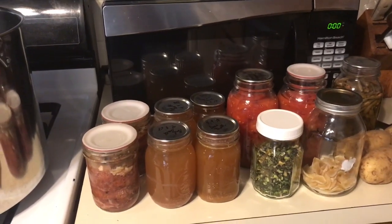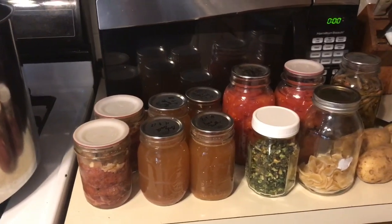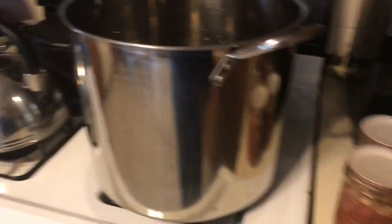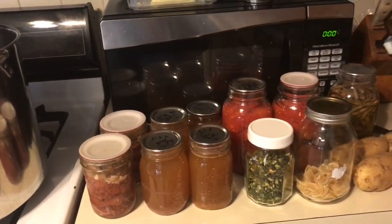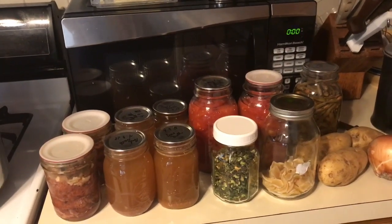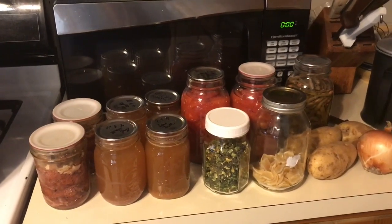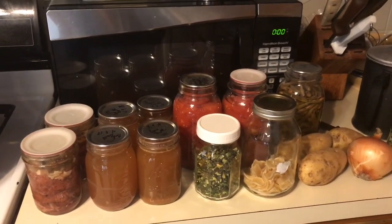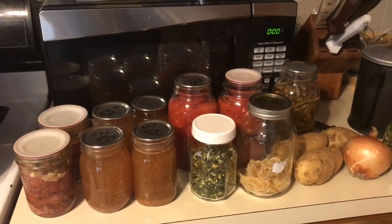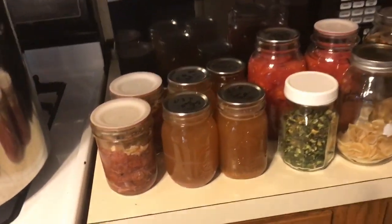I was going to make beef stew for supper and I thought, you know what, I'm going to make a humongous pot. So here's my pot — a beef stew with things from my pantry and a few things I don't have in the pantry. And then I'm going to can it, so we'll have beef stew all winter and partially some next winter. I can also take some with me when I travel in individual serving sizes.